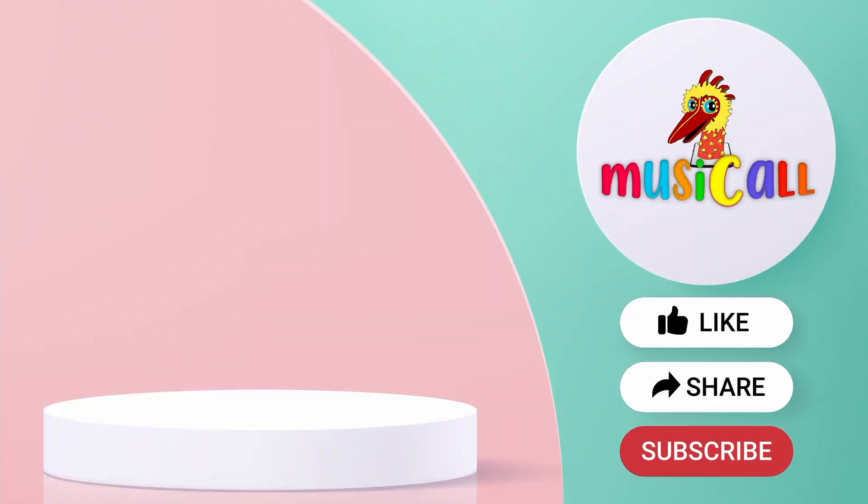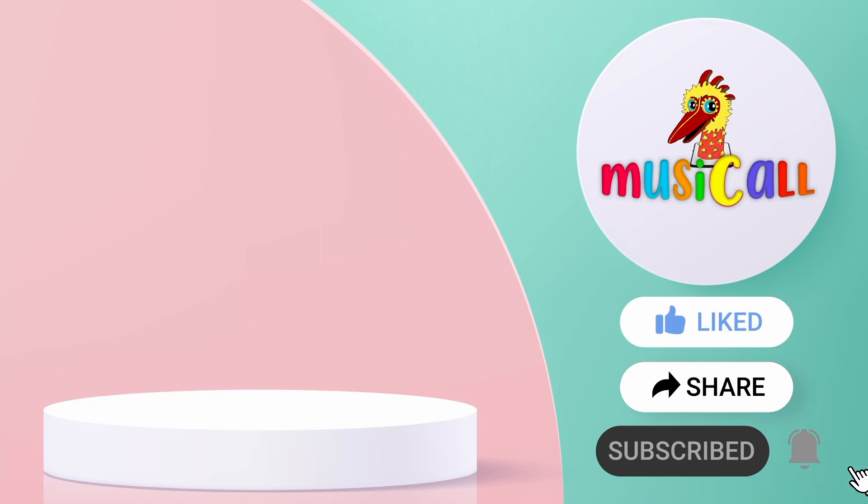We hope you had fun learning this interval. Remember to like our videos and give us a thumbs up. Subscribe to our channel for more updates and click the little bell to receive notifications on our latest posts. See you next time!